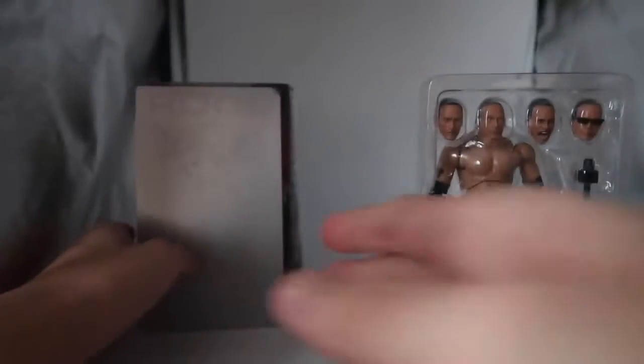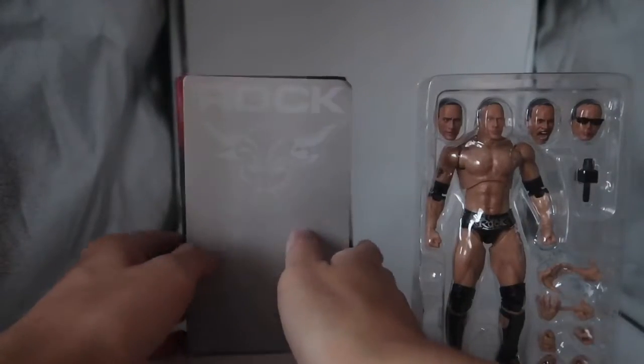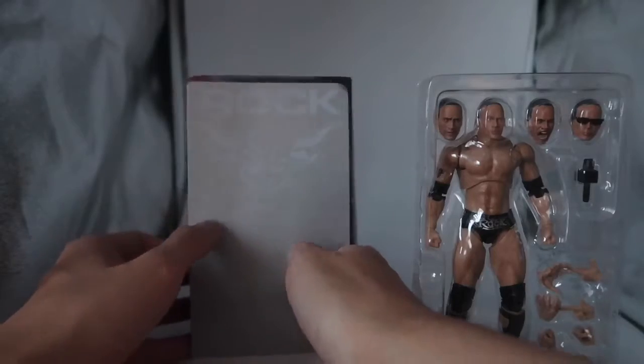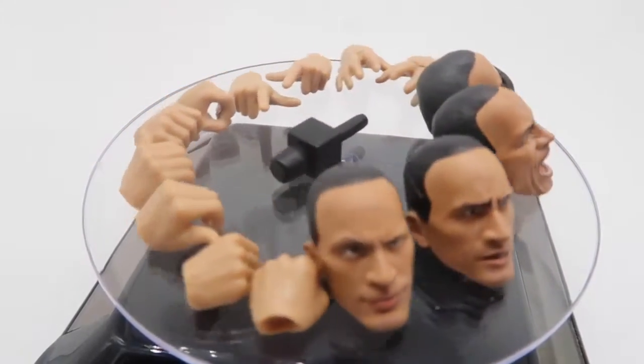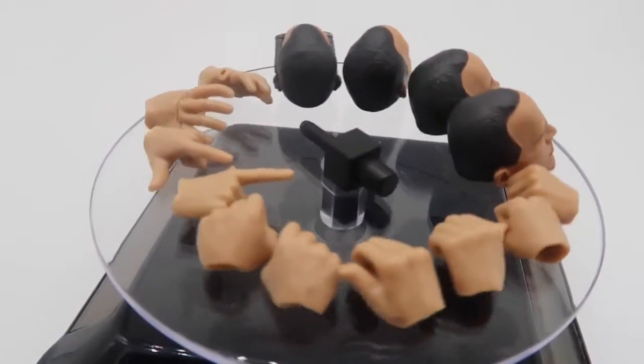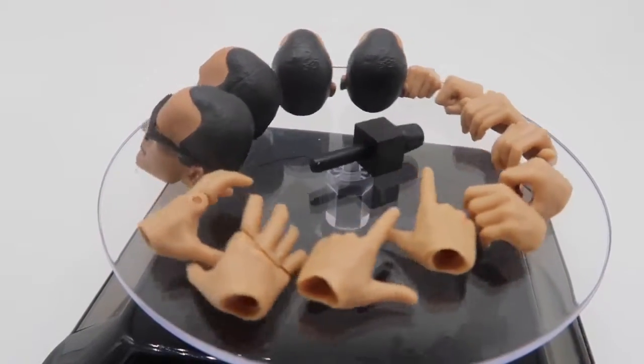They have the manual inside and a nice cut out which says The Rock and his logo. Inside this figure there are plenty of accessories. We have forehead sculpts, a total of 10 interchangeable hands and the microphone.